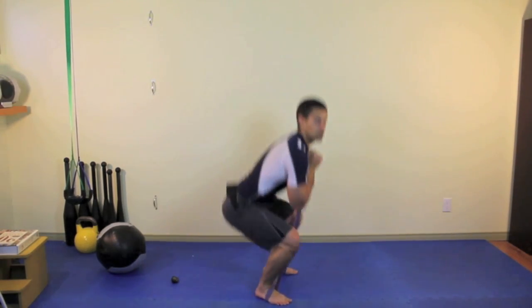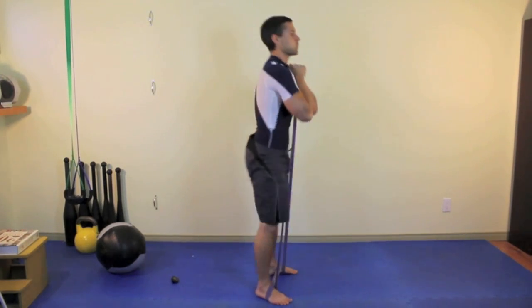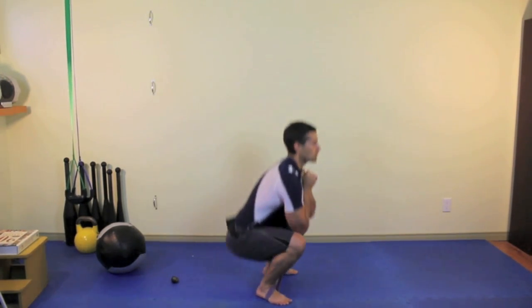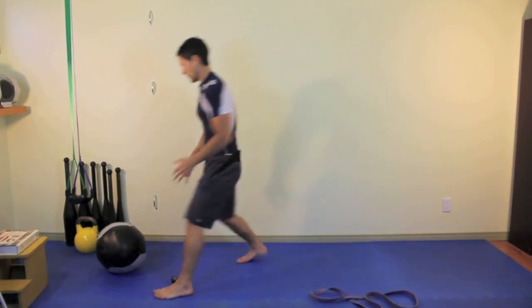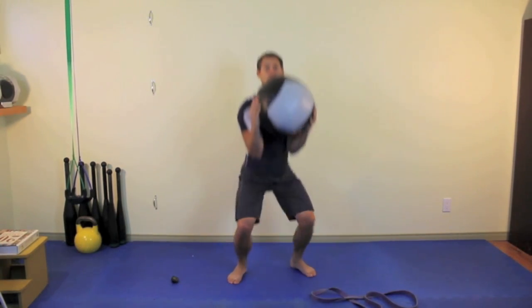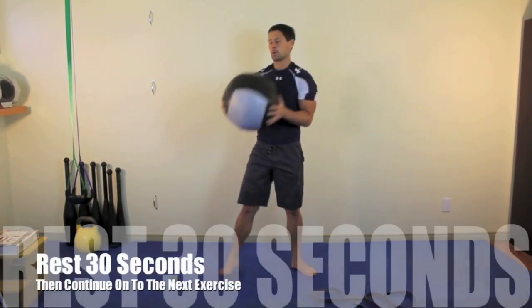The butt goes back and down, and the knees stay pretty much over the feet throughout the movement. Hold the band or the odd object, whatever you use, close to your chest and keep your elbows tucked in. Five seconds rest.